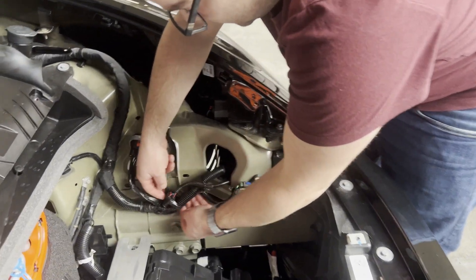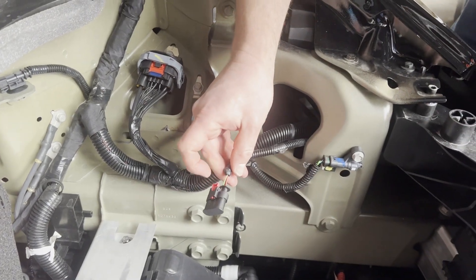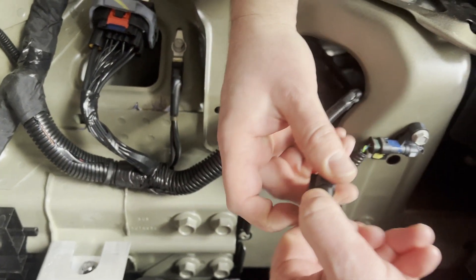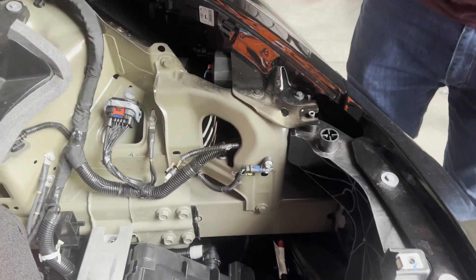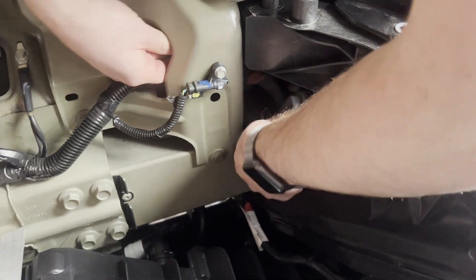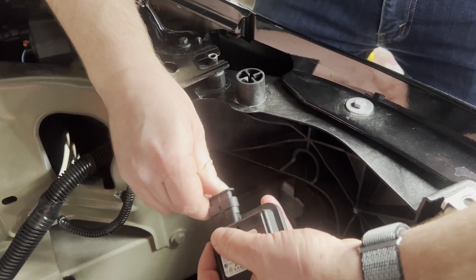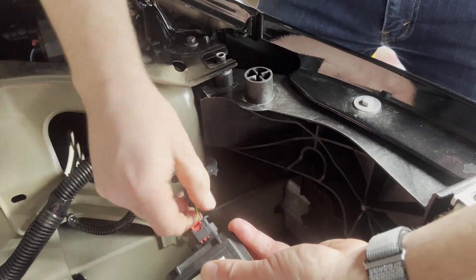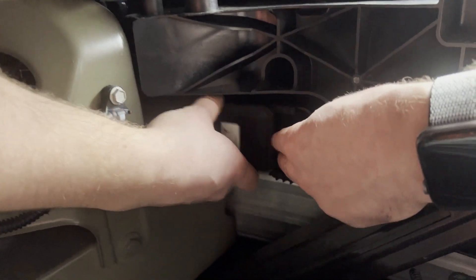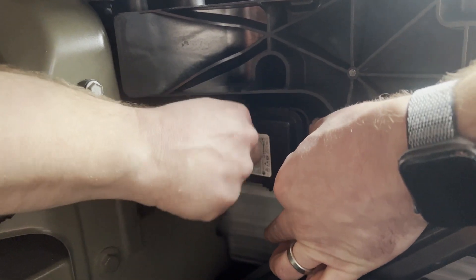Now take the electrical tape off of this harness. There is a plug in here that we're going to need to remove — gently slide back the red part and then use your fingernail to just lift up the tab, and that should slide right out. Now we've got our Homelink module. Feed it back through here so we get the wire where we need it, then plug it in — it only goes in one way. It should click, and once it clicks, press the red part back in to lock it. Now we're ready to snap this in to our holder.